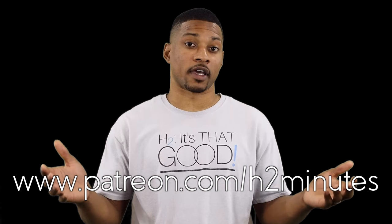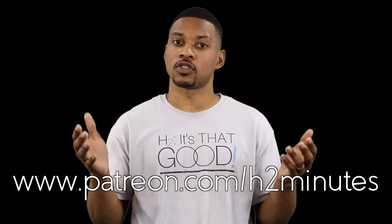Let me know what you think and what other misconceptions you would like me to explain in a video. Be sure to subscribe, like, and share this video, and support us on Patreon to gain access to exclusive content. That's your dose of H2, not ORP, in two minutes.